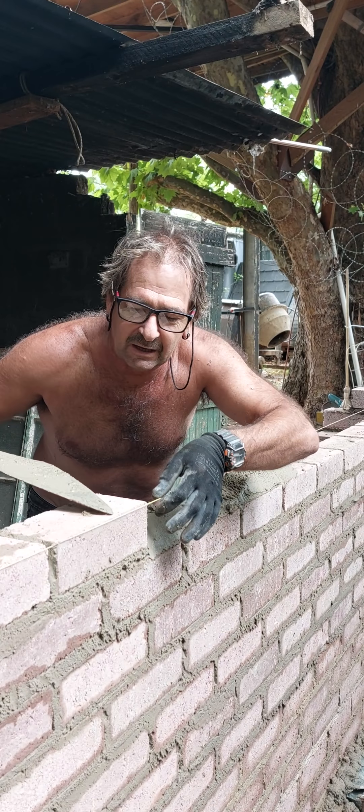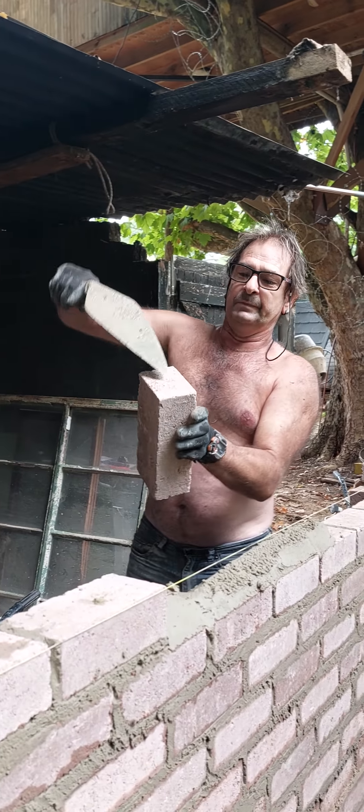When you put your bricks on here, the brick must touch the line, or just miss the line — don't let it touch the line. Now I'm going to show you how to put a brick down. So here's my brick. We're going to put some cement on here.